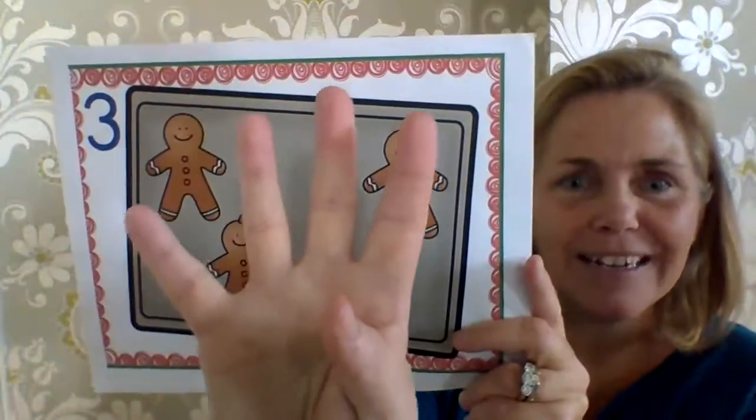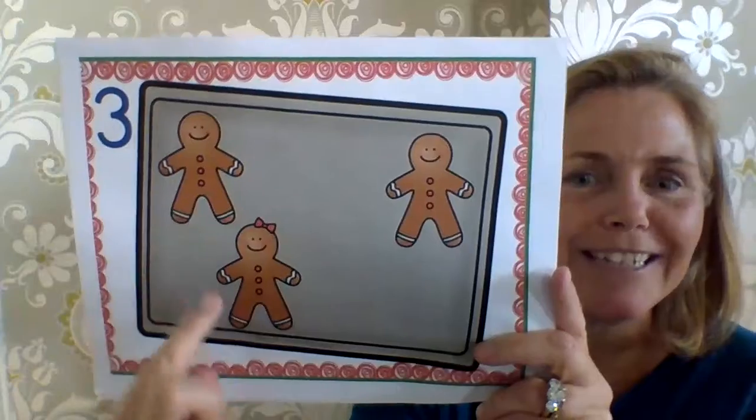There were four. Took away one. Now there are one, two, three.